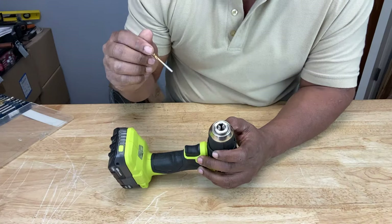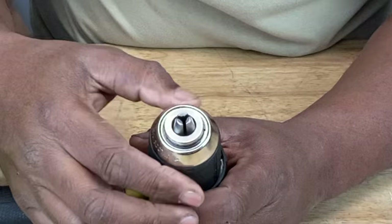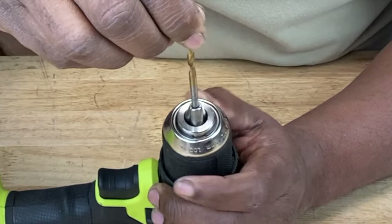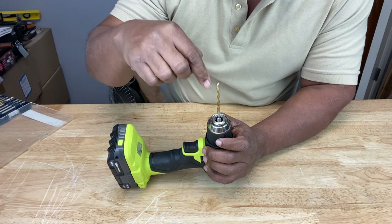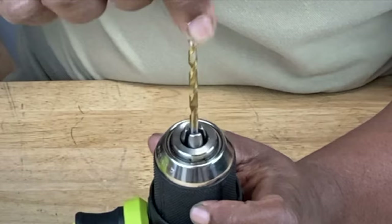Another way to avoid having an off-center drill bit in your chuck is to simply close the jaws of the chuck all the way until they're completely closed. Then place your drill bit on top of the chuck and open the jaws slowly until that drill bit falls in. Right when it falls in, that's when you stop opening the chuck. That's almost a foolproof guide to make sure that your drill bit is going to stay on center. Just slide it down in there and tighten it back up.